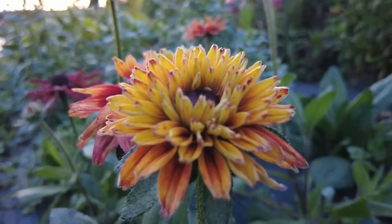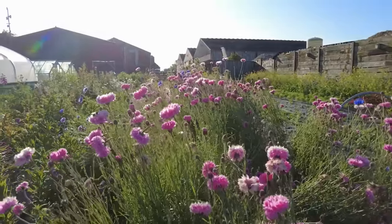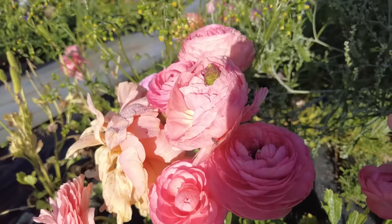When plants produce flowers they are doing so to produce seeds for the next generation. Flowering is often the end point of a plant's life, especially if it's an annual. When we cut a flower we remove it from its water source and it begins to die. There are several factors that speed up and slow down plant death, and we want to concentrate on the ones that we can influence.